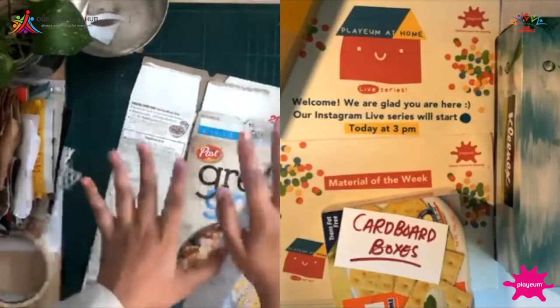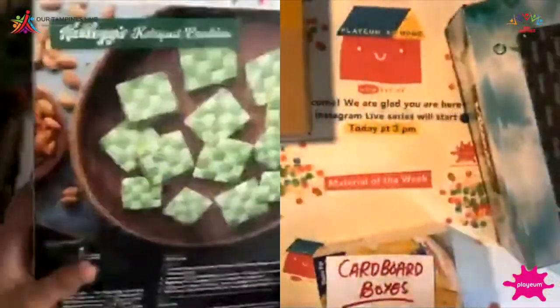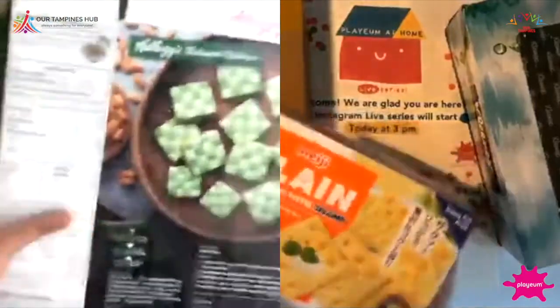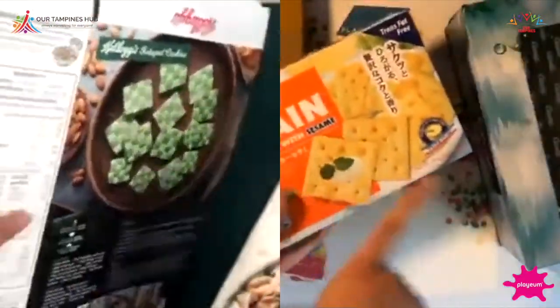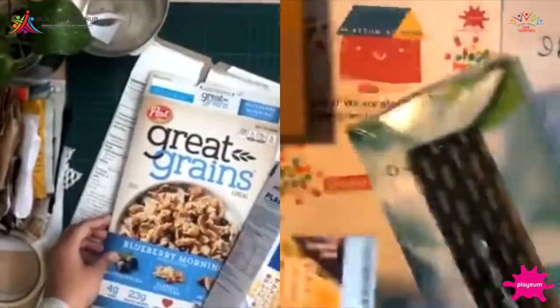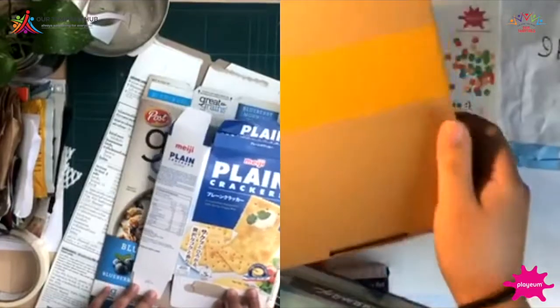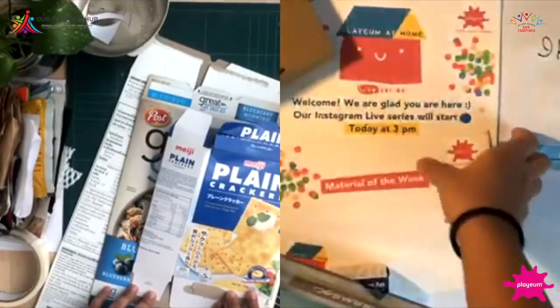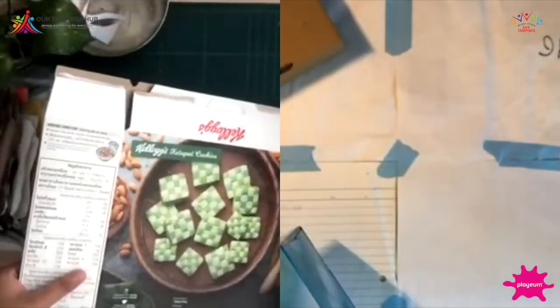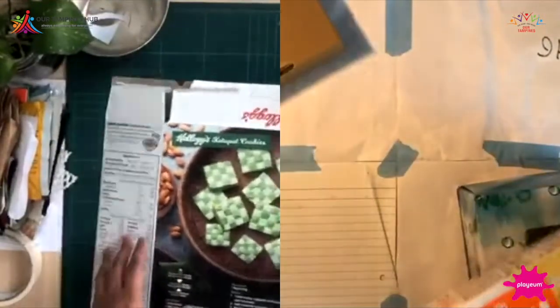Hello, welcome everyone to Playm at Home, where you'll be crafting with us. So we hope you have your boxes with you today — those are our material of the week. I have a cereal box. What about you, Ching Ming? I have the biscuit one — oh yes, we have the same box! I also have a tissue box and a delivery box, so we have all three different kinds. I love brown boxes — you can do a lot of things with them and reuse them to mail things to people.